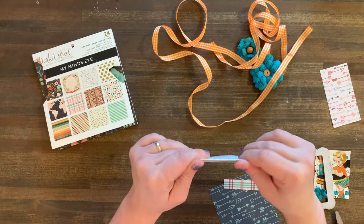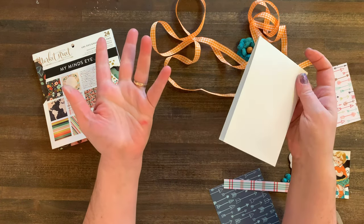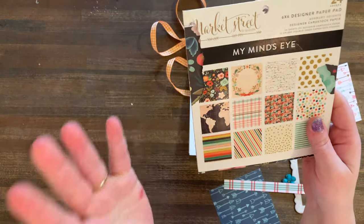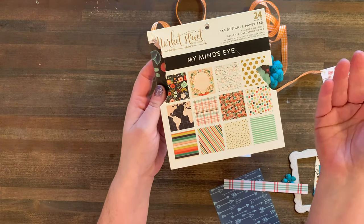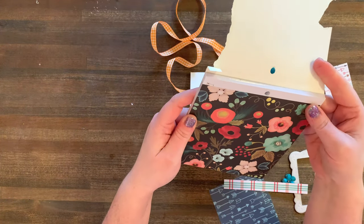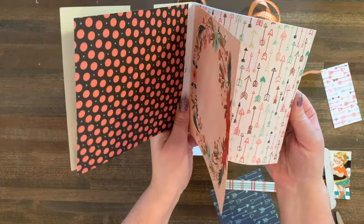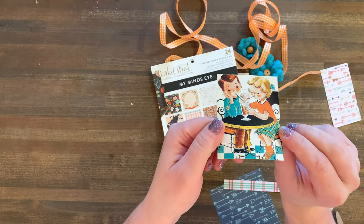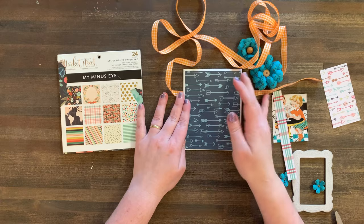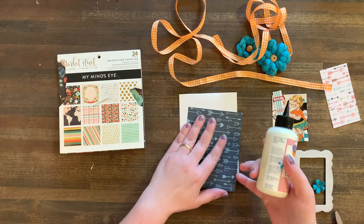So the first thing I'm gonna do is cut the card itself. This was just your standard eight and a half by eleven. I cut it down to four and a quarter, fold it in half. I already did that part for you because it's boring. So I'm gonna use this paper pad — it's from my Mind's Eye Market Street. I'll try to find a link for this on Amazon, or you could just look it up or use any paper you have. I thought it paired nicely with this vintage image I printed from my computer. I think arrows are cute for love — seems very traditional Valentine's to me. And then I'm going to glue that down to the base of my card like so.